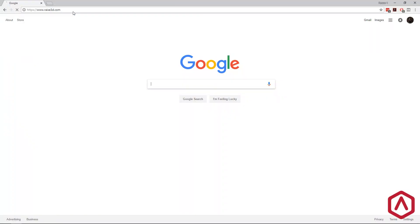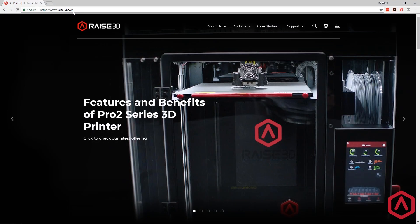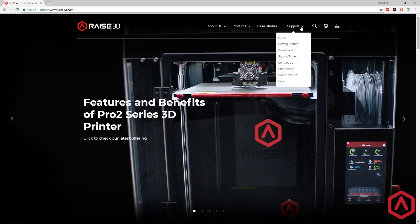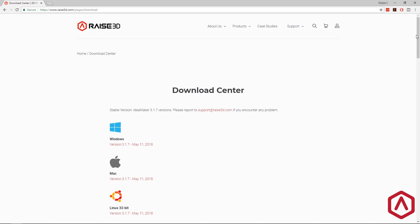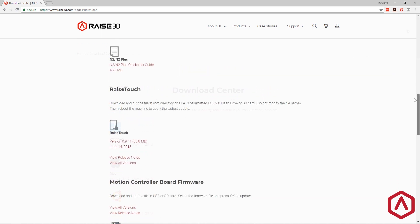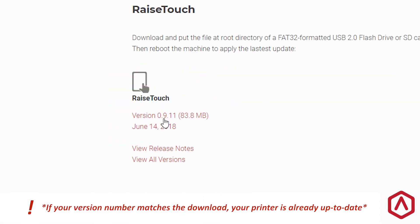To download the latest version, visit raise3d.com. Under the Support tab, click the Downloads button to access the Download Center. Locate the Raise Touch section and click to download the latest version.